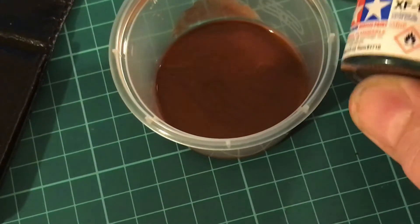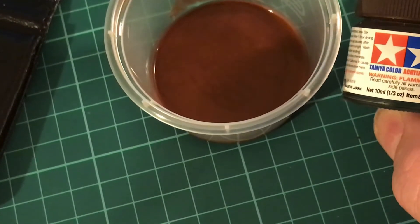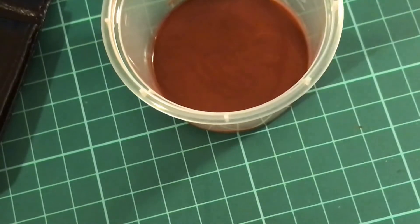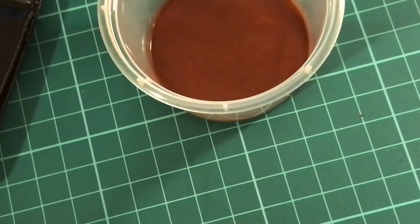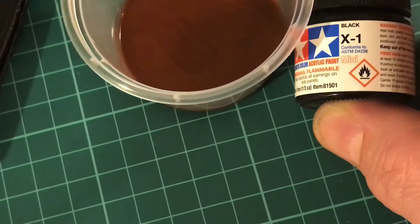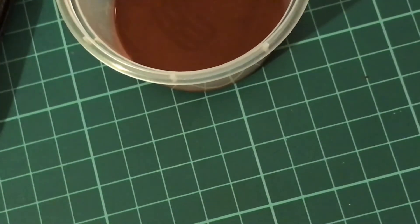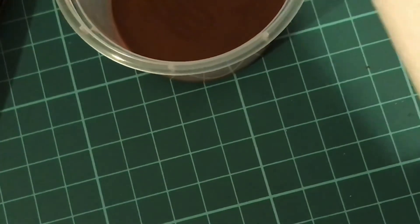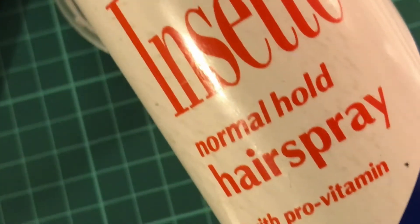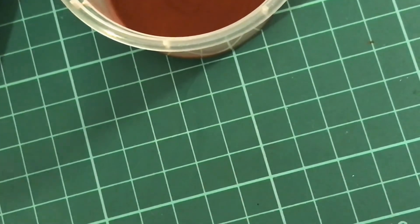This is a quick tutorial on painting Chewbacca's eyes. We're going to start off with some Tamiya XF10 watered down about seven parts water to one part paint. We're also going to use Tamiya X1 black, which I didn't water down at all. I use different paint brushes, and then we're going to set it all off with some normal hairspray — you can get the cheap stuff for about a pound.